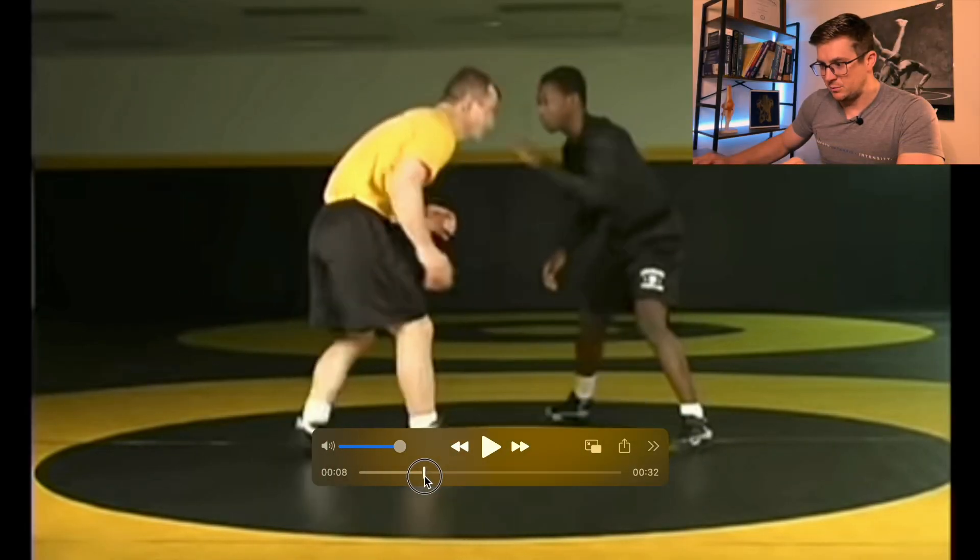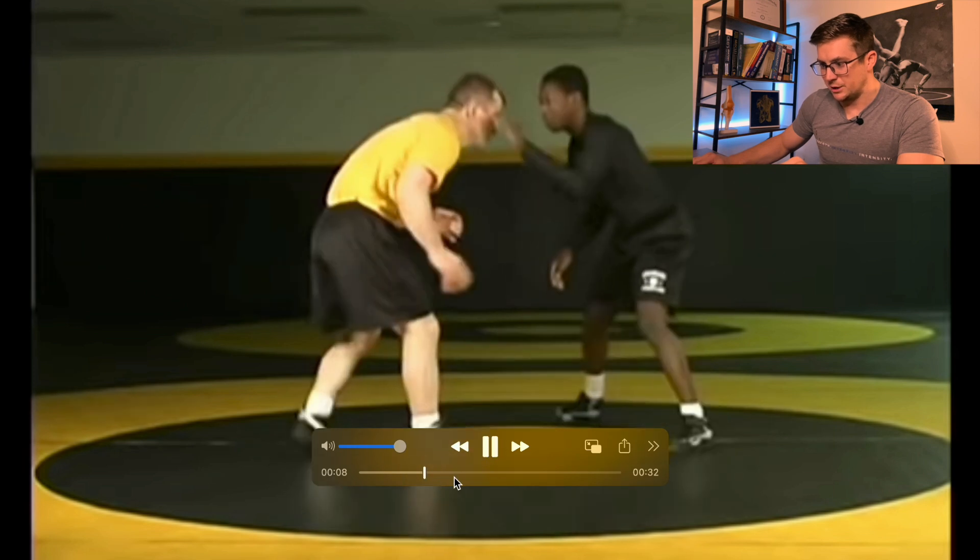We'll watch it in full speed one time before we move to the next one. It's really quick.